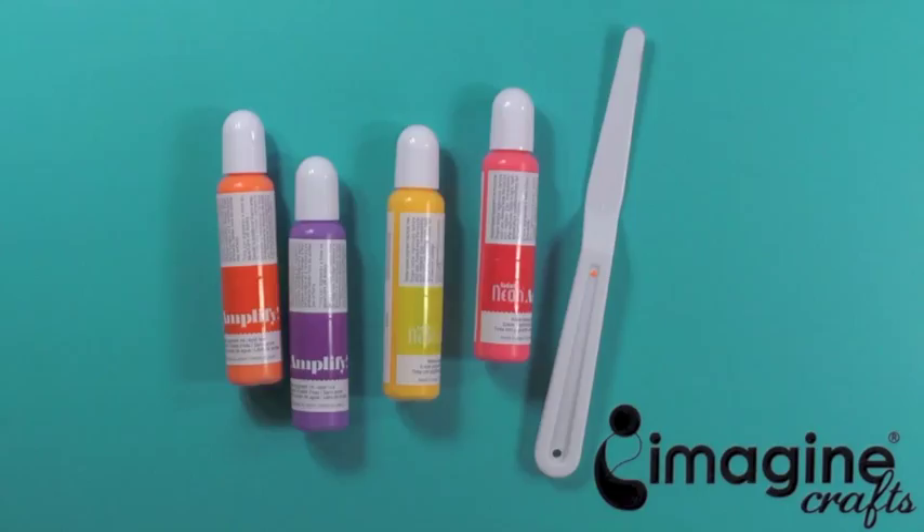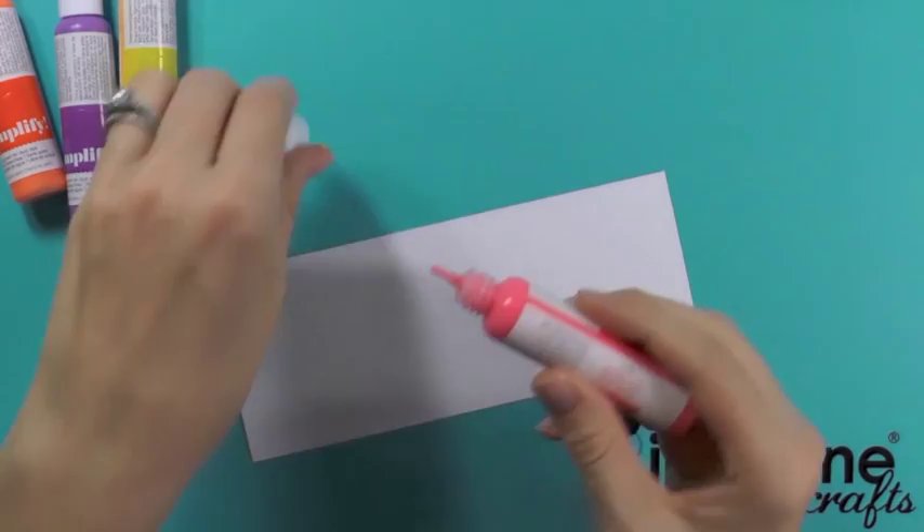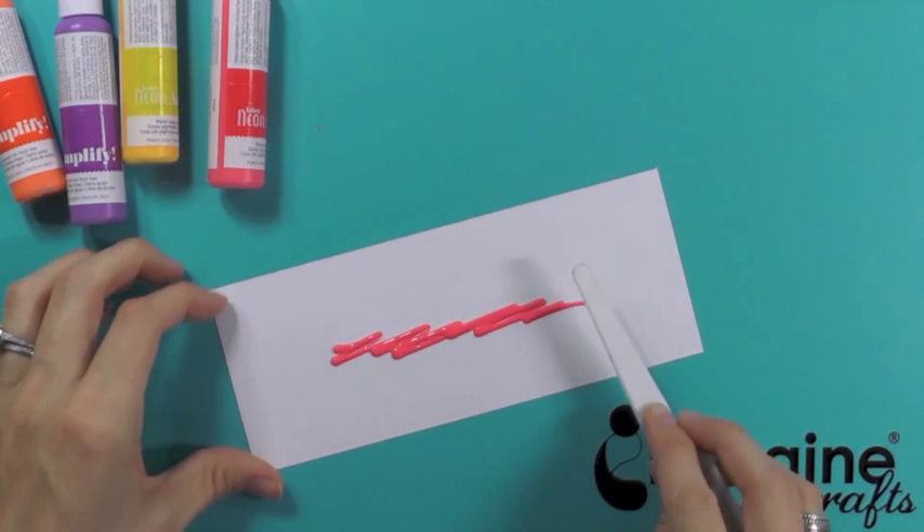To start, you want to take your cardstock, card base, or project and apply the Amplify ink. Now take your Imagine Crafts palette knife and smear this ink. Now there are two different ways you can do this.